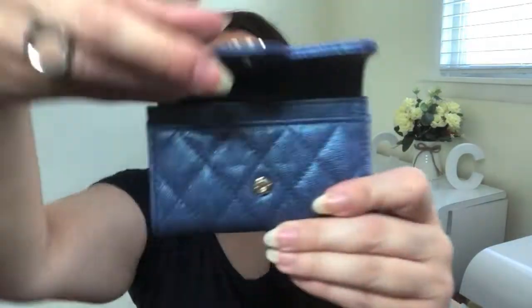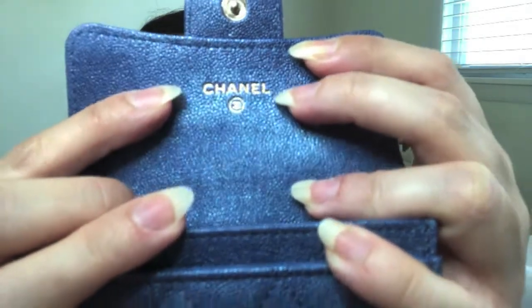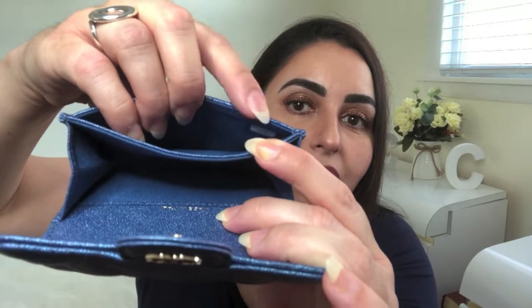Open it up and you will see that there is one card slot right in the front here, and then you've got one large compartment. At the top over here, you will see that it says Chanel, and it's got the little CC logo beneath it. Over here, it'll tell you where it's made — this particular card holder was made in Italy. If you want to know the location of the authenticity number, it is in this pocket here on the outside, on this wall. Open it up and you'll see the square there — that's where the serial number for this card holder will be. A nice short and sweet tour of this beautiful small leather good.